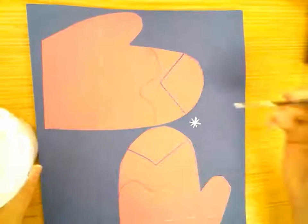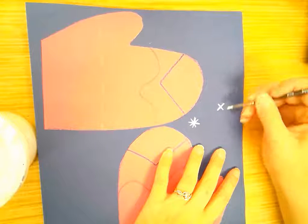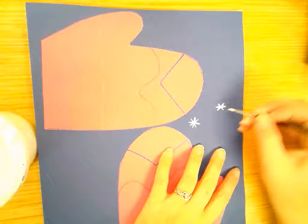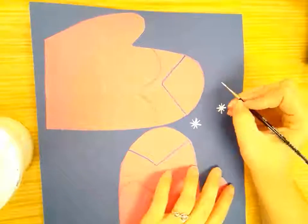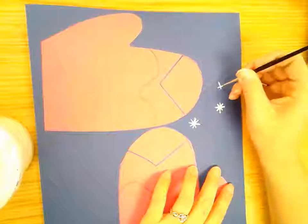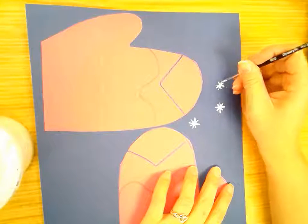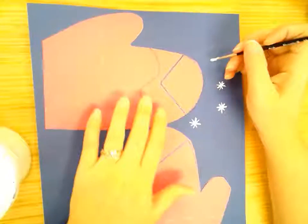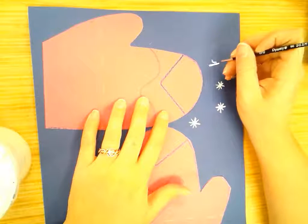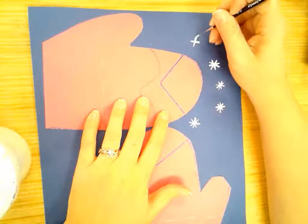I'm going to get more paint on my brush again, go to a different spot, and do the same thing — make an X, then make an X going the other way. I'm making snowflakes all over my paper. I'm being very careful with the brush, not pressing very hard, just very gently, to fill up that blue space with snowflakes.